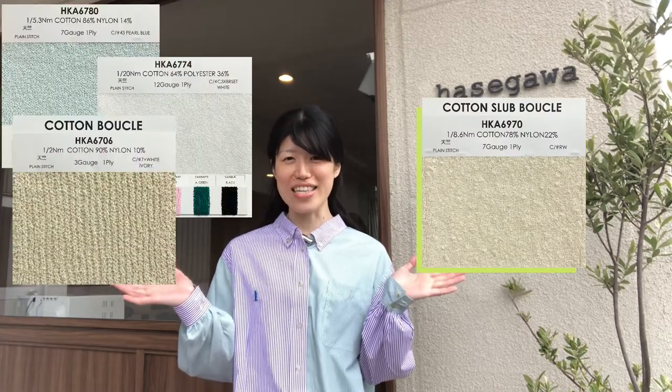Hello! Today we are going to introduce this blue clay yarn and the machine which makes these blue clay yarns.